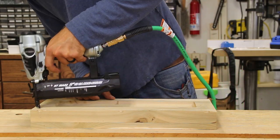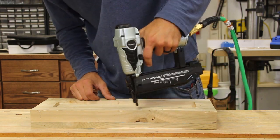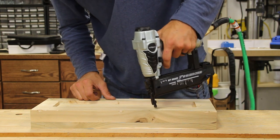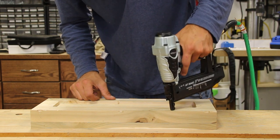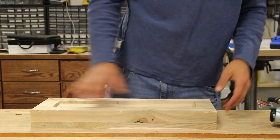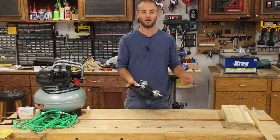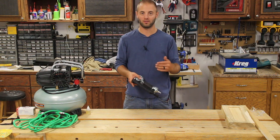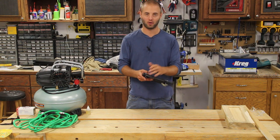I found that the very small bumper on it allowed me to glide across the workpiece. I do a lot of cabinetry and project making where I can get pretty aggressive with my brad nails because they won't be shown. When I'm tacking cabinet sides together, I can just scream down the side — boom, boom, boom. This thing really promoted itself to be nice and smooth as I dragged that bumper across the surface.